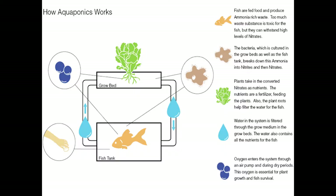This explains how aquaponics works. You feed the fish — they produce ammonia waste and too much of that waste is toxic. The bacteria grown in the grow beds breaks down this ammonia into nitrates and nitrites. The plants convert the nitrates into nutrients, which are the fertilizer. The roots also help filter the water, and the system is filtered through the grow beds and the bacteria in the rocks.